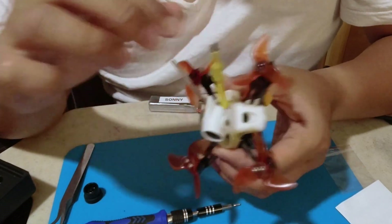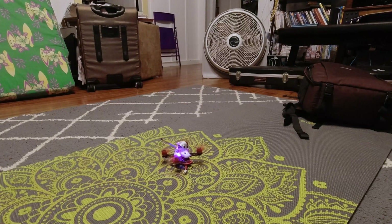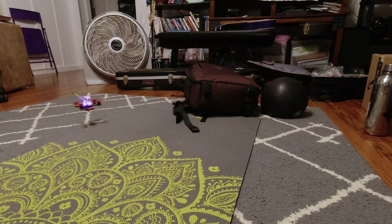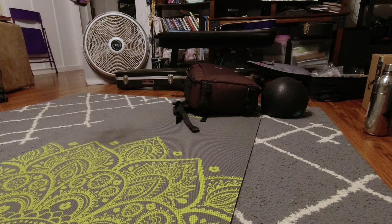So now let's do a little quick test flight in the house. Looks good. There's some vibrations, but I'm not too worried.